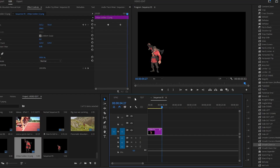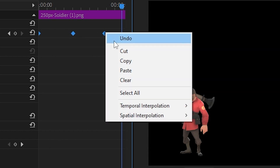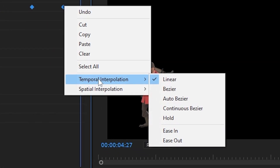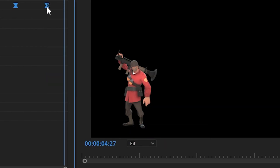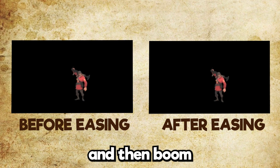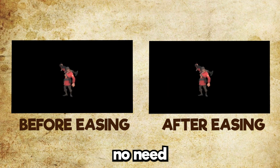Of course we can. We're going to go to the keyframes of the animation, select both of them, right-click, go to Temporal Interpolation, and then choose Ease In. Then select them again and add an Ease Out effect. And then boom — our animation now looks 69 times better. No need to thank me.